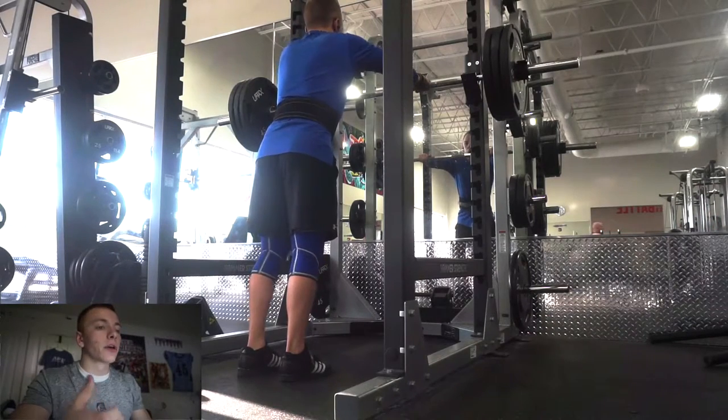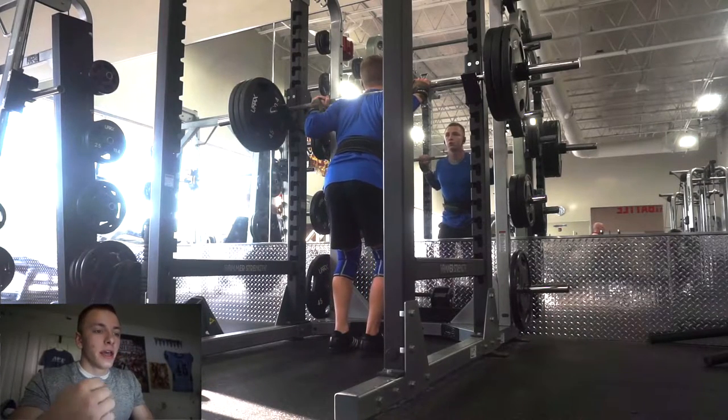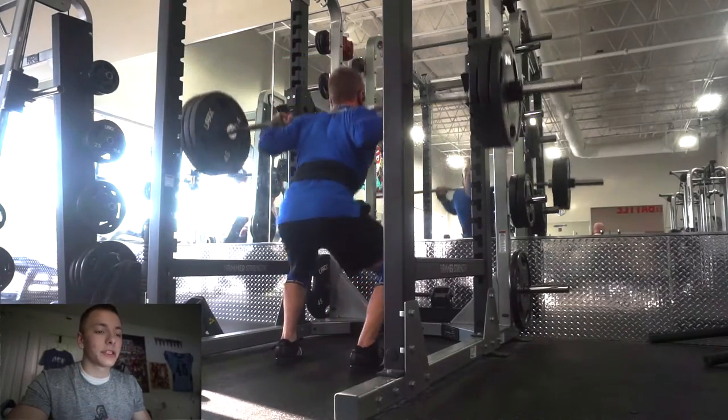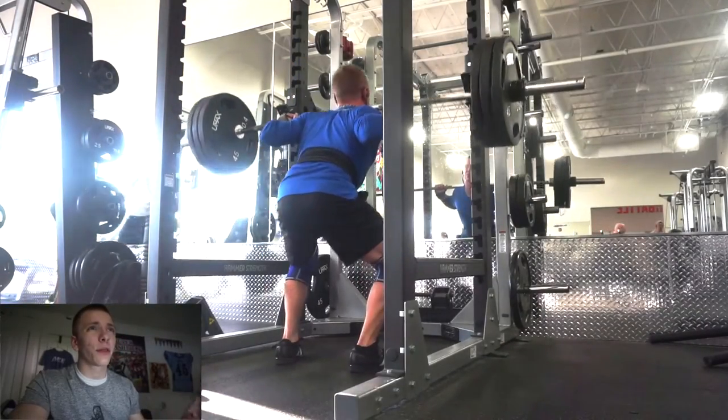In this video I'm going to be working up to 315 on the back squat doing an AMRAP — as many reps as possible. In the past I've done 315 for 8 reps as an AMRAP, which is pretty good for my standards. I was feeling really strong at that point, which was probably about 3 months ago.